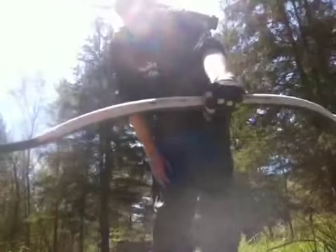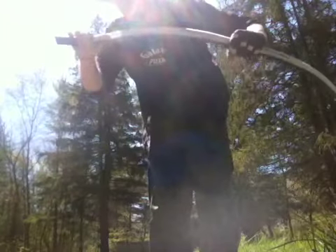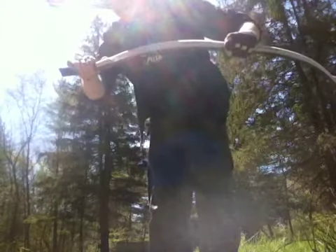I figured, while I still have a little bit of time before work, I'm going to shoot this bell for you. This is one inch, schedule 80 PVC. It's about 80 pounds and 28 inches.